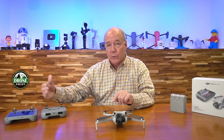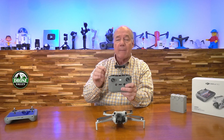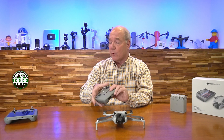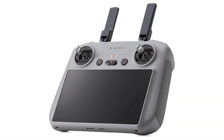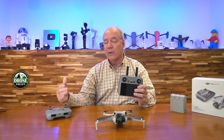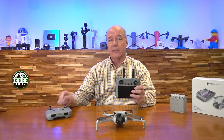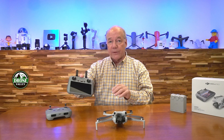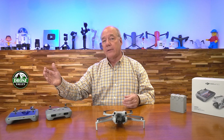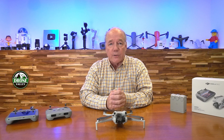You also have a choice between controllers. There's the standard DJI RC-N2, which you use with your phone or tablet — you clamp it on top and run the application. Or there's the DJI RC2, which has an integrated screen. I prefer the integrated screen because I just charge the controller and the drone and I'm ready to fly. With the phone-based controller, you have to charge both separately, connect via cable, and make sure the app is updated. Both controllers give you the same feature set.